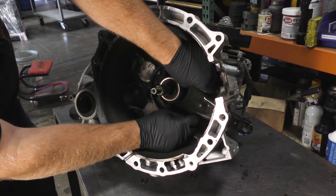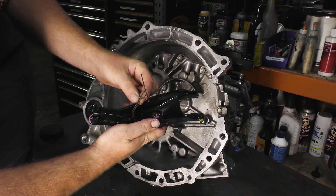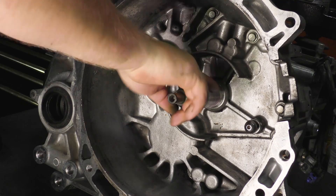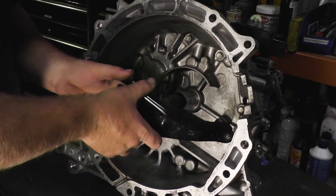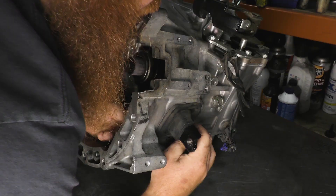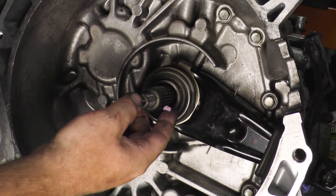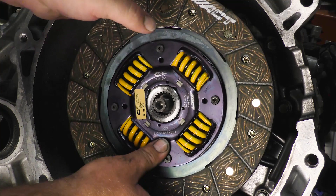On the transmission, remove the release fork and bearing. The release fork is a wear item and we recommend it being replaced with a new factory unit any time the clutch is replaced. Clean the input shaft, guide tube, and pivot ball using the purple Seram Lube included with your ACT clutch kit, and lightly coat the guide tube. Place Seram Lube on the pivot surfaces of the release fork. Install the release fork and new release bearing onto the transmission, making sure the fork clips onto the ball properly. Place Seram Lube onto the input shaft splines. Slide the new disc onto the input shaft to spread the lube evenly into the splines, then pull the disc off and wipe off any excess lube.